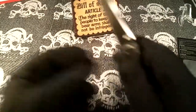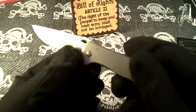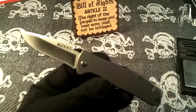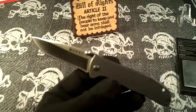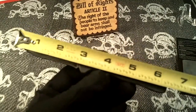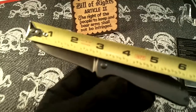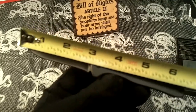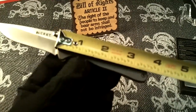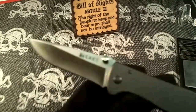The thumb serrations are not really grippy at all — pretty slick. The overall length is right at about six and a half inches, the blade length is right at about two and three quarters inches, and closed it's going to be about three and a half inches.